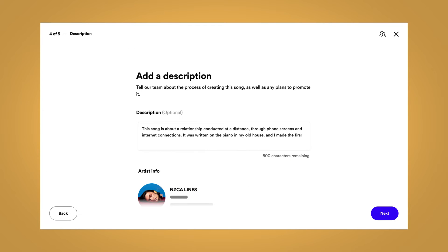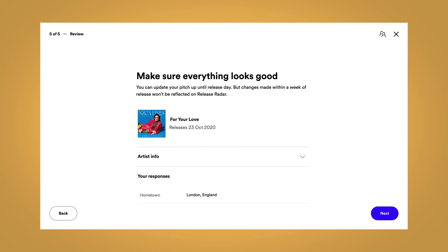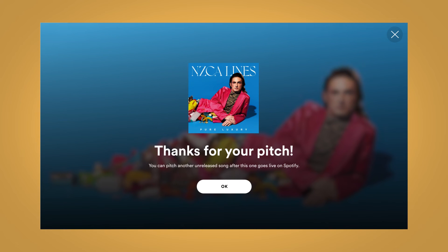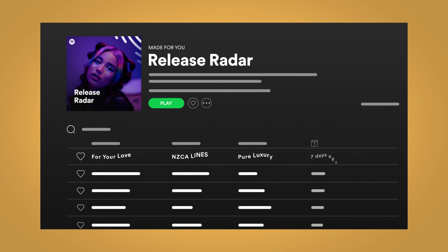And don't be afraid to go deep when it comes to the inspiration behind the song. Now make sure everything looks good and click next. If your track is selected, you'll get an email from us. We'll also add your pitched song to your followers' release radar playlists.